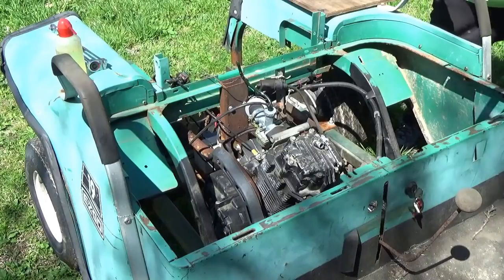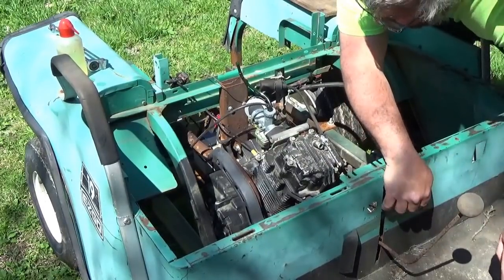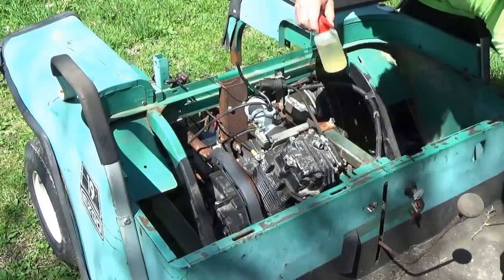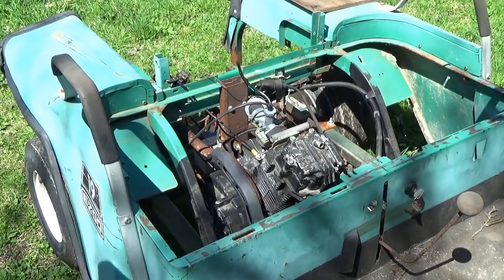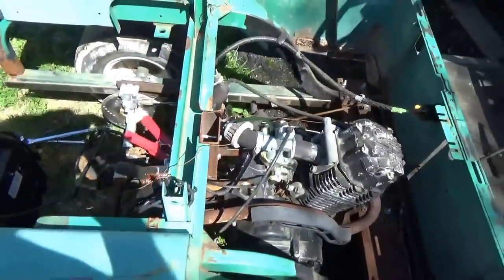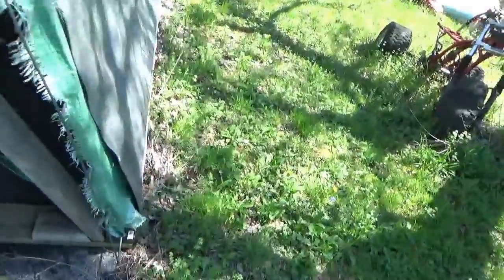We got the jump pack on it right here. I'm going to try it without choke first, from this side so you don't spend the whole time looking at my back. Choke on — and it fires right up. It even idles! Must be some charge in that battery because I don't have an alternator set up and it's still running. I'm going to drive it back in here.